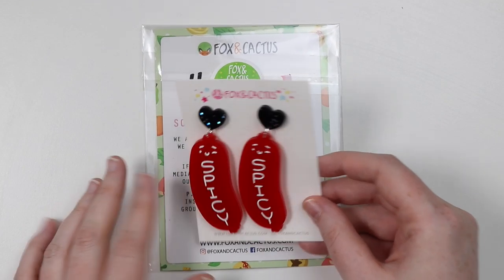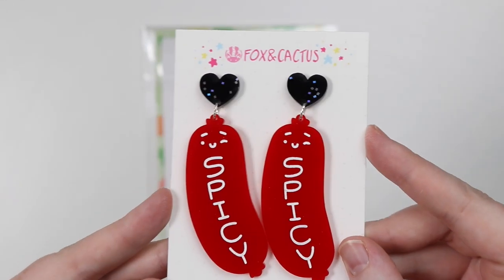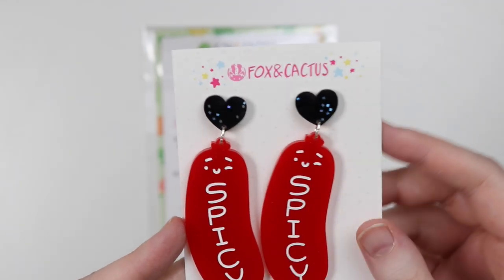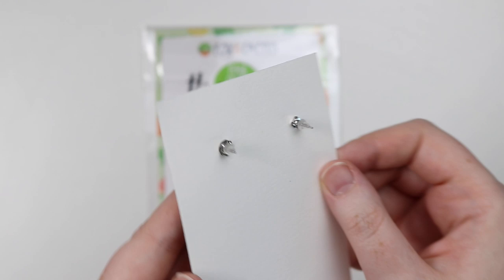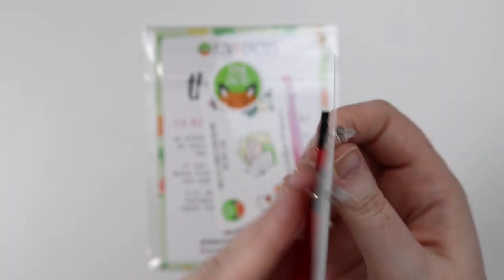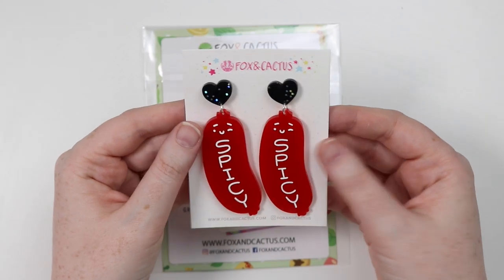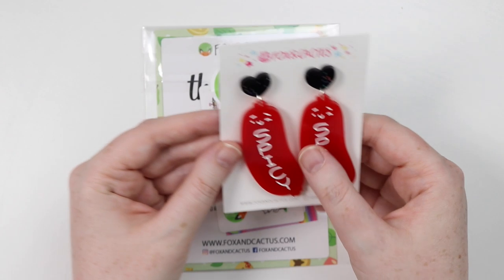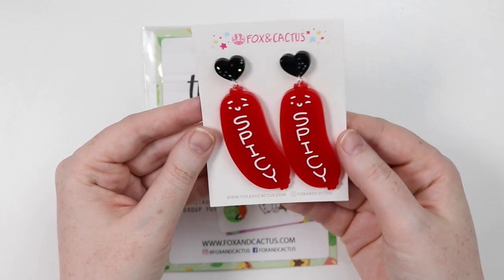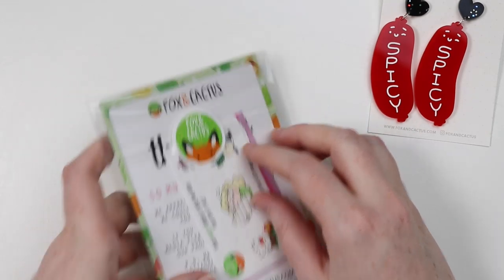I bought these adorable spicy sausage earrings. I love the glittery stud section — look at them, they're so chubby! Fox and Cactus has been cutting out acrylic and then hand painting them. I just couldn't help myself — I needed the fat spicy sausages.